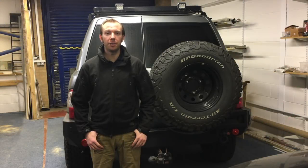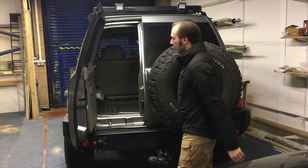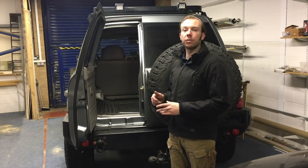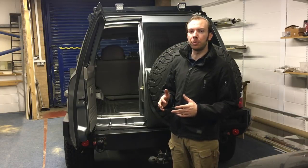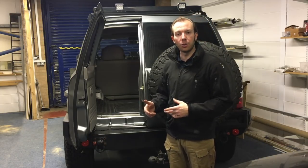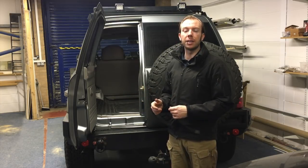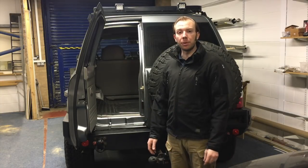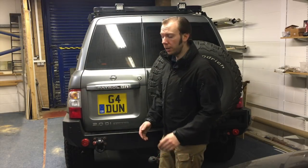And that's it — job done. She opens up there, no problem whatsoever. I think I could take a little bit more gas out of that gas strut to stop it swinging open so fast. I don't want to take too much out because I don't want to have to re-gas it or buy a new one. I'll kind of live with it for now, see if it softens down a little bit and then maybe take a little bit more gas out in the future. But I'm really happy with how it's gone — it wasn't too traumatic at all. Until the next modification, I'll see you next time.